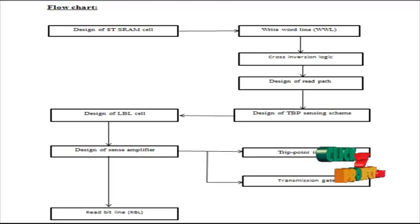The TBB sensing scheme — the Trip Point pre-recharge sensing scheme — reads the stored data very fast. It consists of a combination of LBL cell and the sense amplifier. The data written in the LBL cell is read correctly and fast with the help of the sense amplifier circuit. The sense amplifier consists of a transmission gate, and the data in the cell is selected with the control of clock signals and the enable line.